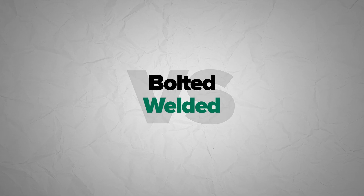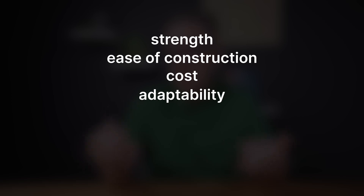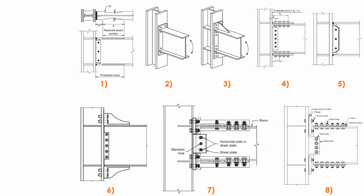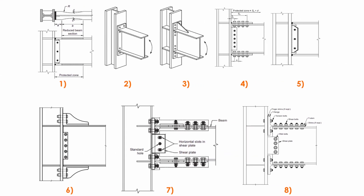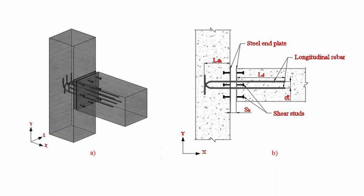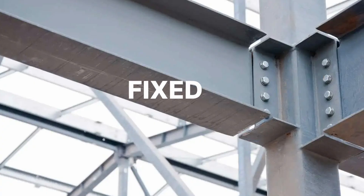When looking at these two types of connections, we need to look at strength, ease of construction, cost, adaptability, and long-term performance. Where is one connection preferred over the other? It's not always the most efficient connection to have a fully moment connection, where potentially a pin connection will do, which is more predictable and allows for better transfer of forces. So we need to break down both moment connections, fixed connections, and pin connections in this consideration.